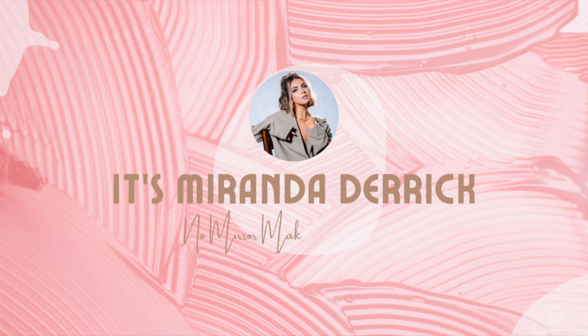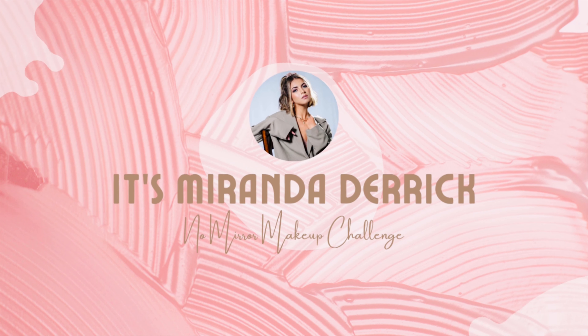One, two, three. Funk it. Hey guys, so today I'm gonna be doing the No Mirror makeup challenge. I've got all my makeup here and I have no mirror at all.